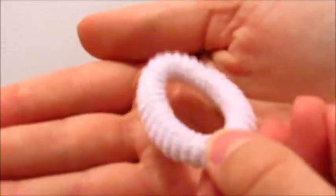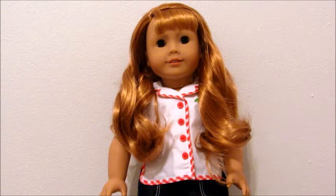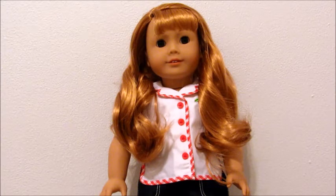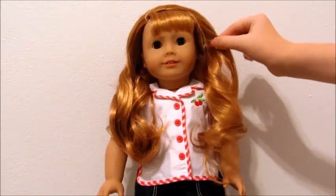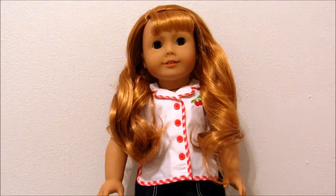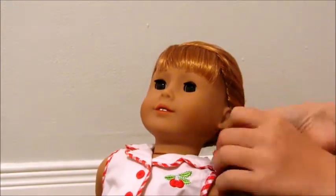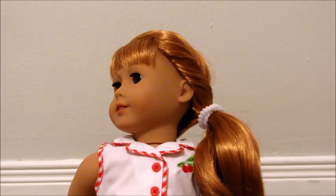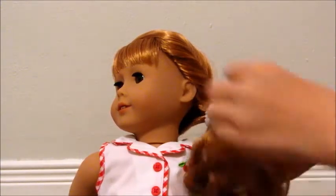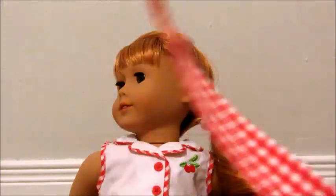Last but not least, you'll need a little soft hair tie. I use the soft ones because they do not ruin your doll's hair as much as the clear ones. The first step, if you haven't already, is to brush out your doll's hair. Next, gather all of her hair onto one side of her head, then take a little front piece and twist it, and tie it off. Once you've done that, you are pretty much done — just put on your hair ribbon, maneuver the hair into a little curl, and you are done.